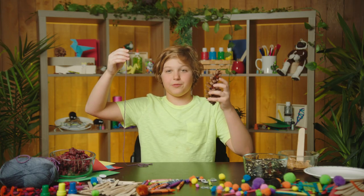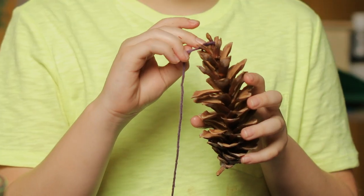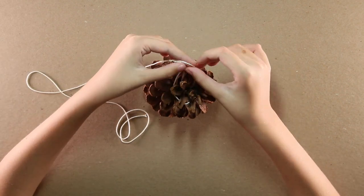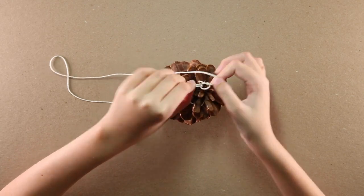For step one, we'll need our string and our pine cone. You can use any size pine cone you want, and you can make so many of these. Tie it right to the top end of the pine cone, and make sure it's good and tight. This is so we can hang it up once we're done.